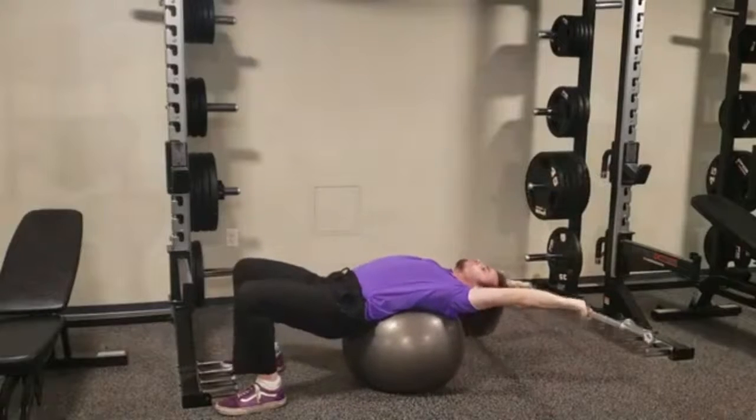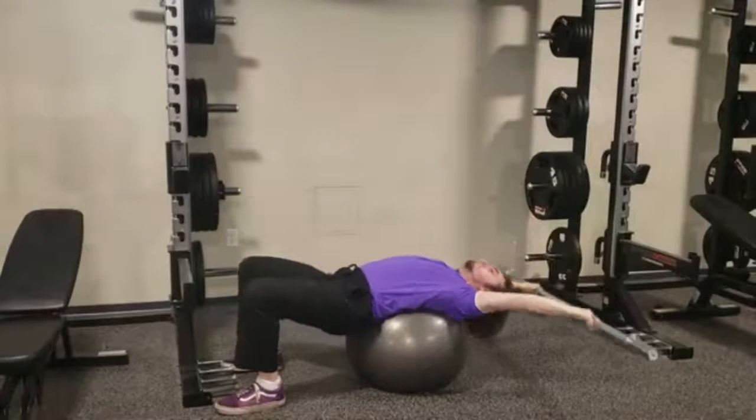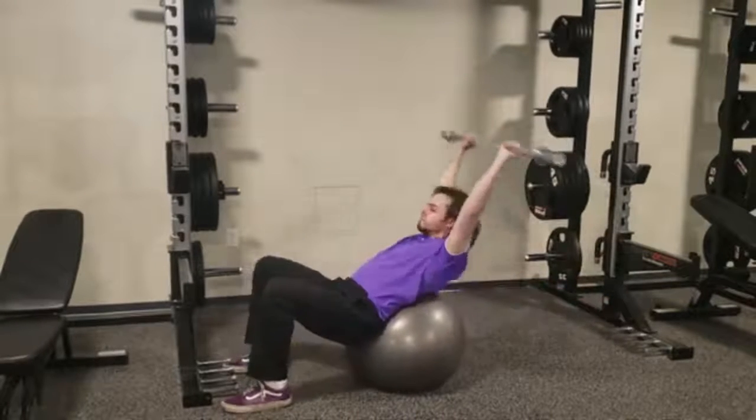In this position, let the spine extend slightly around the ball, and then compress and flex the spine while flexing the hips to return to a sitting position. The bar should remain straight over your head for the whole movement, returning to the overhead position.